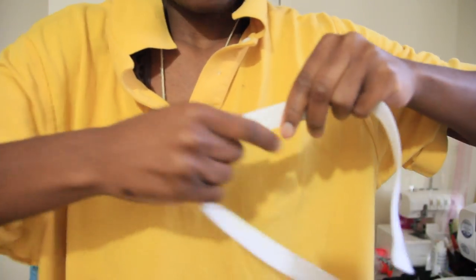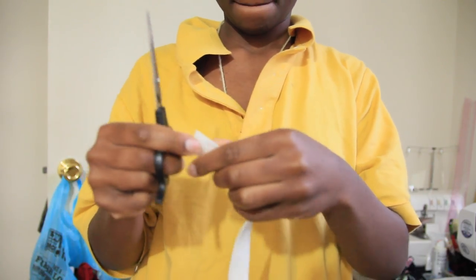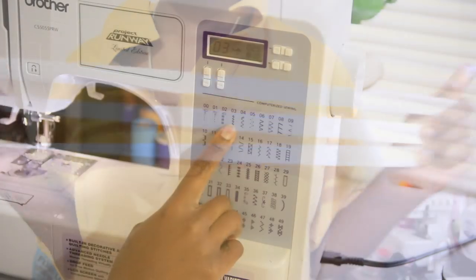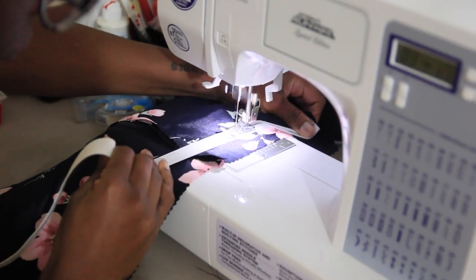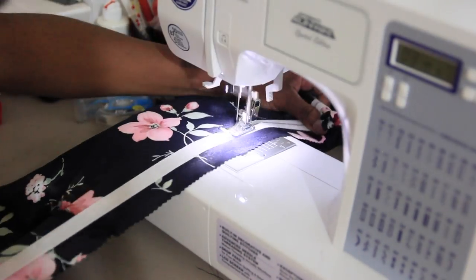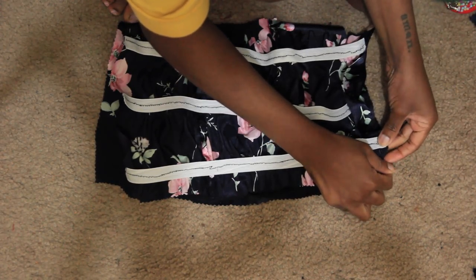The next step is to take your thicker elastic and place it from one armpit to the other, then cut that. Make sure you make three of these so you have three pieces of the same length in total. Then set your machine to the zigzag stitch and carefully tug and pull along the elastic and fabric to create three rows — this is what it should look like after you take it through the machine.